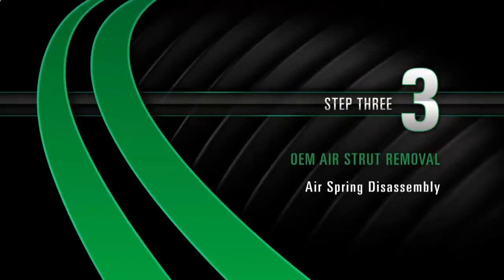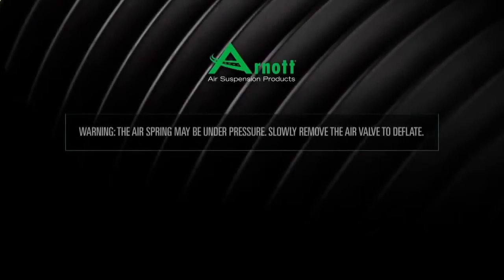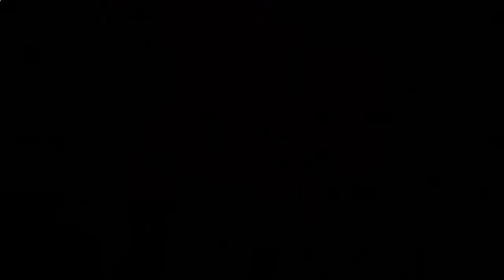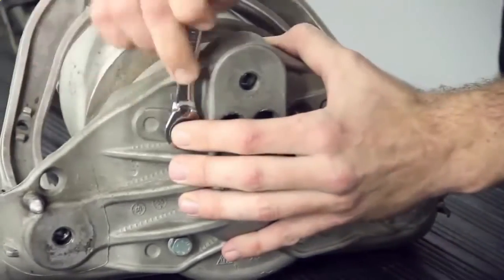Removal Step 3: Air Spring Disassembly. The air spring may be under pressure. Slowly remove the air valve to deflate. Remove and discard the four bolts securing the air spring to the air spring upper mount.